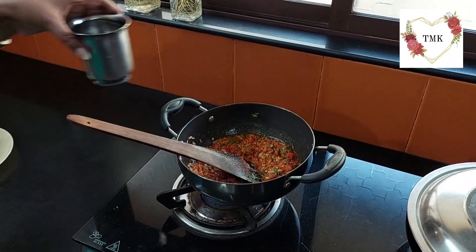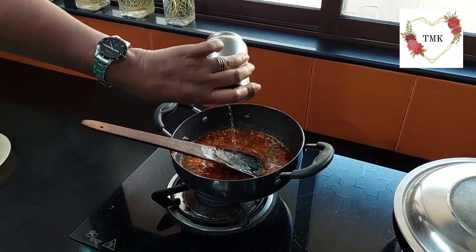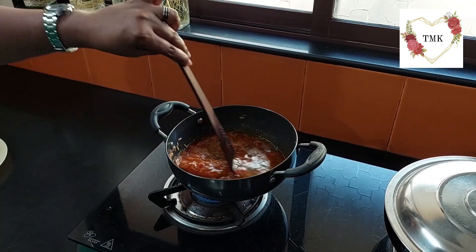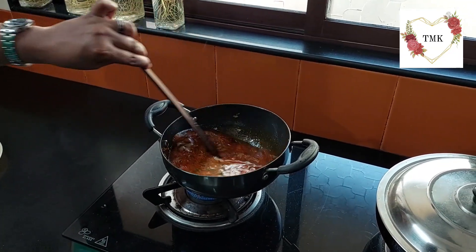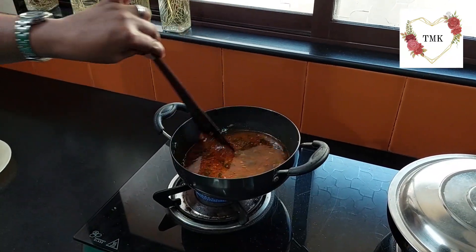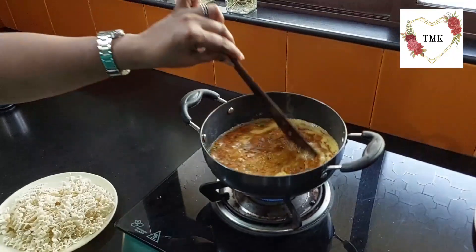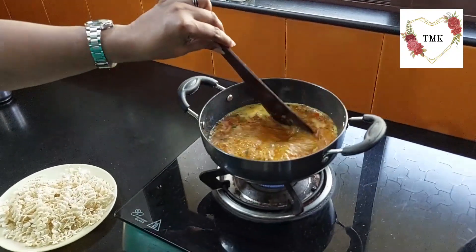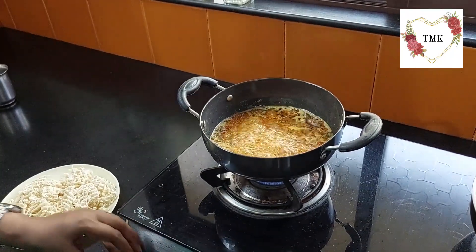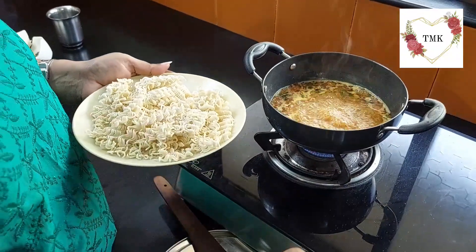Give it a good boil — let a good boil come to it. I am going to add one glass of water in it. Once it's boiled nicely, I am going to add the Maggi noodles. These are two cakes of Maggi noodles. I have broken them into pieces so when it's boiling, it's easy to eat also.